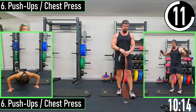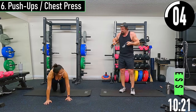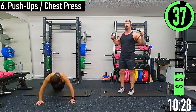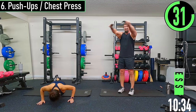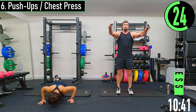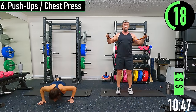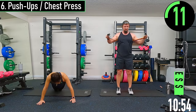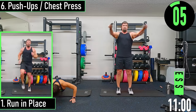Back into push-ups or chest press. Getting some more push-ups in? Yeah. I'm going to use my heavier bands for this round. Pressing out — feels good. After this we're moving back into cardio. Push it out, come on, let's go.